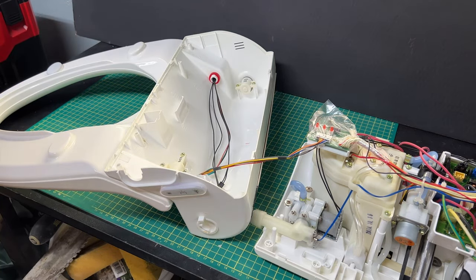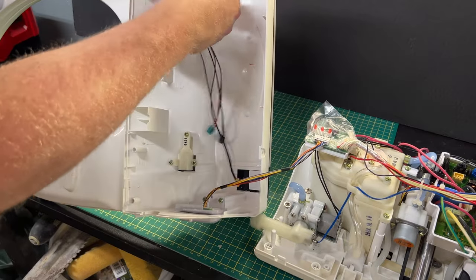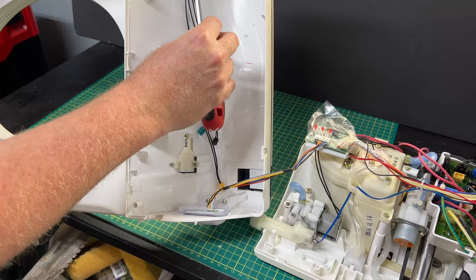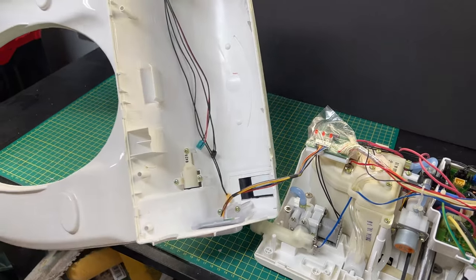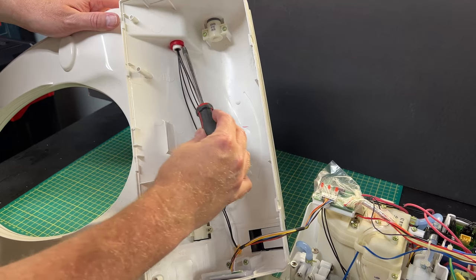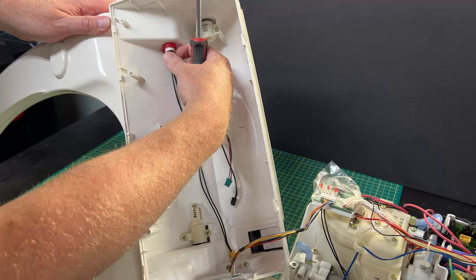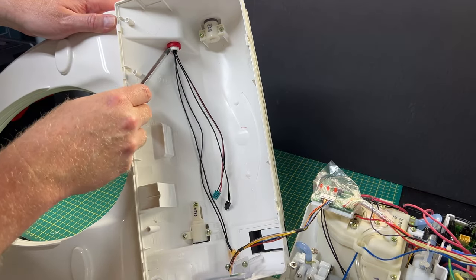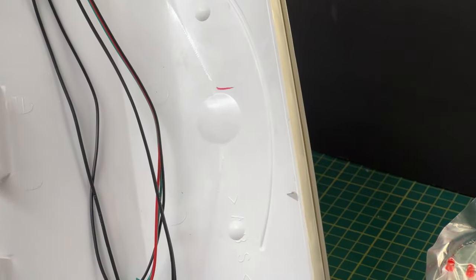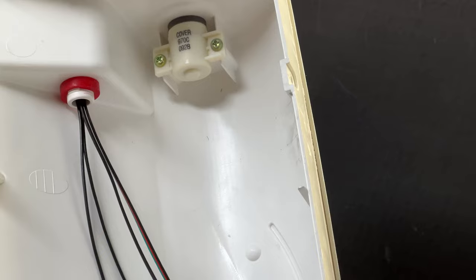We've got the three screws back in. We've got this o-ring in here and everything has been set back and pushed tight. There's a little indentation or lip right here - we've made sure that the o-ring has gotten tight against that. You can just barely see it at the bottom. Everything's good.